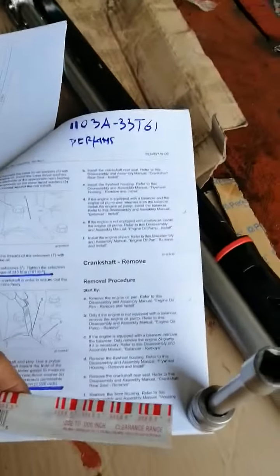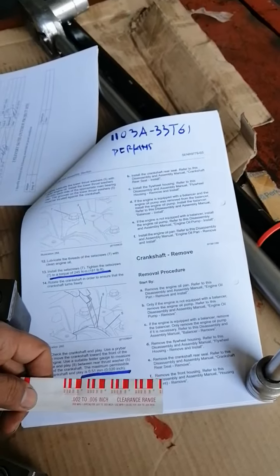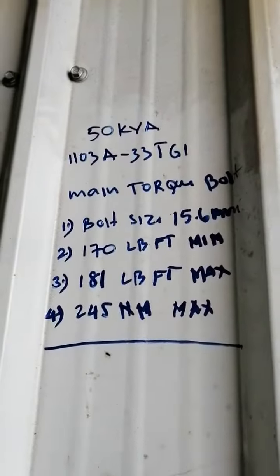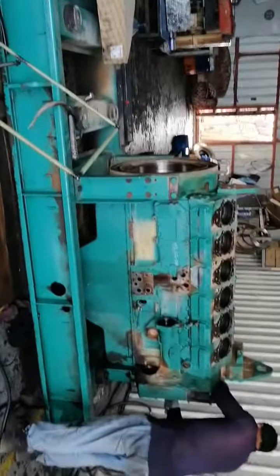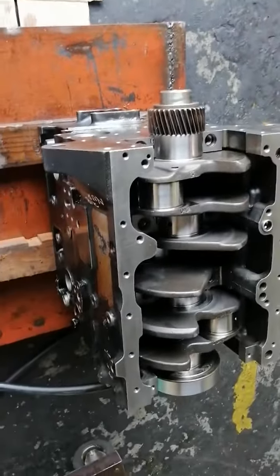Ito yung anak nya. I-seating nyo talaga yung mag-assemble kayo na mag-ina. Anong una, baka mag-over top kayo. Saka yung makikita nyo rin yung tamang clearance. Itong mga ganitong pulang plastic gates na gamitin nila. I-seating nyo talaga.